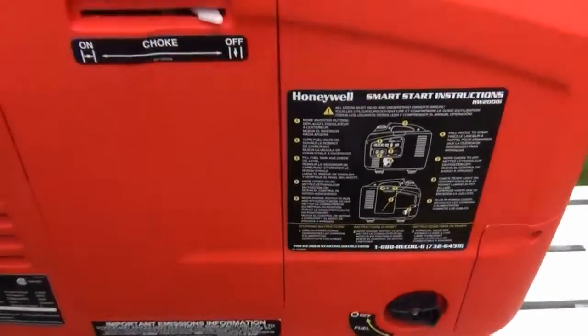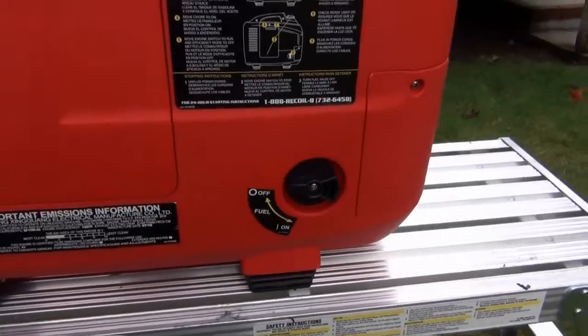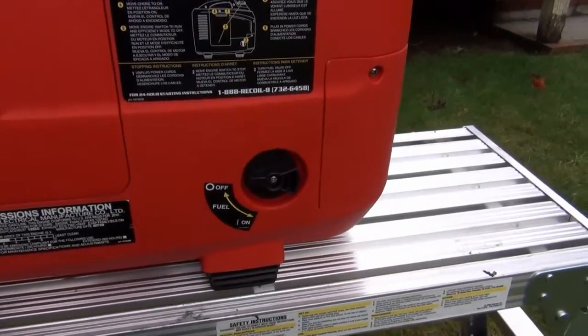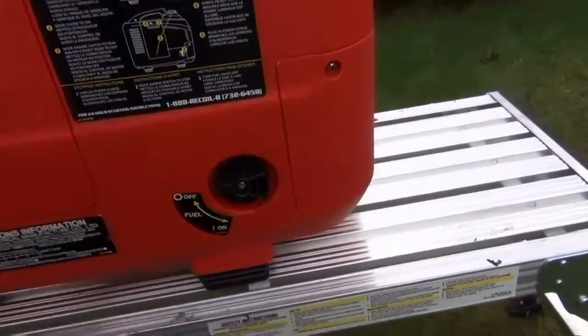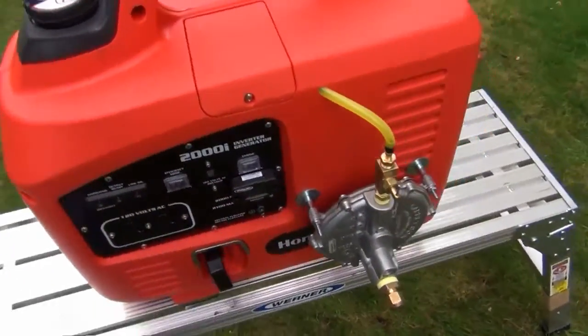This is the choke, and then this is the fuel valve. Kind of nice when you're switching from natural gas or propane over to regular gas — it's just got this fuel shut-off valve here. And that's pretty much it. This thing isn't too heavy.